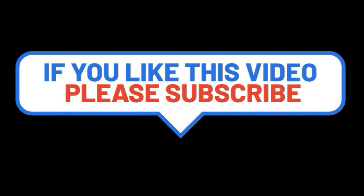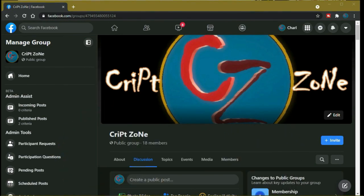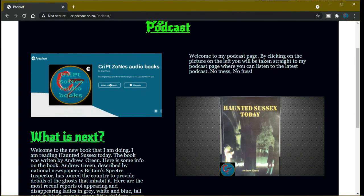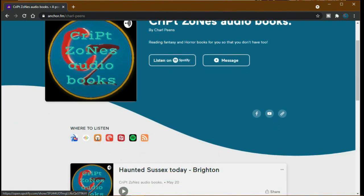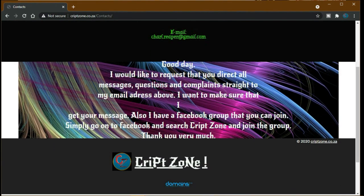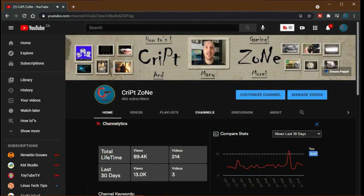Hey guys, if you like this video please consider subscribing to the channel and give me a thumbs up — it will really help. Feel free to drop a comment. There's now a Facebook page, so feel free to follow me there. Also go to my website at www.cripzone.co.za, and you can go straight to my podcast by clicking the podcast icon, which takes you to my Anchor podcast page. On my YouTube front page there is now a PayPal donation button where you can donate to help the channel grow. Thanks for watching — until next time, cheers!